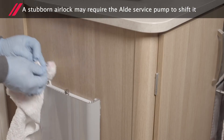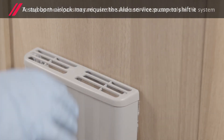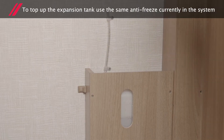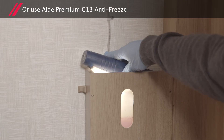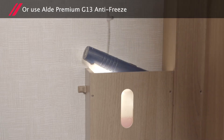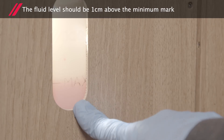A stubborn airlock may require the Alder service pump to shift it. To top up the expansion tank, use the same antifreeze currently in the system, or you can use the Alder Premium G13 antifreeze. The fluid level should be one centimetre above the minimum mark.